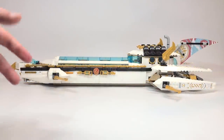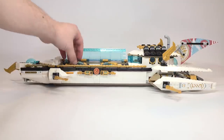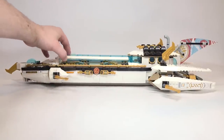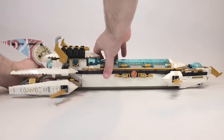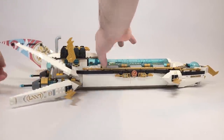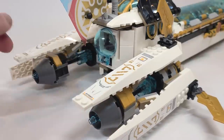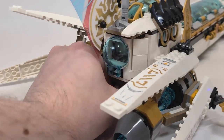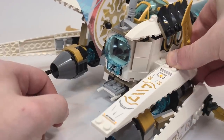Before we get started I want to show you the two main play features from afar. The biggest one is that this will flap up completely so you can pull out the mini subs. In the back there's a thing you pull that lifts up these engines here - to slow down or speed up I guess. It's really neat that they open up at the same time.